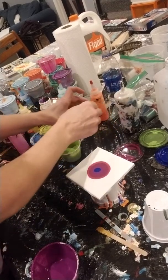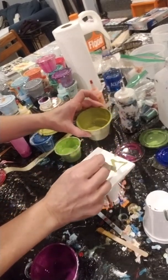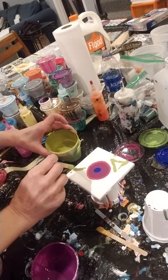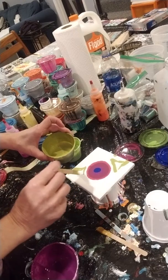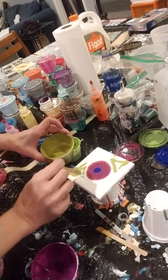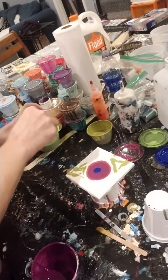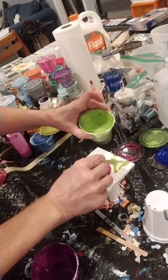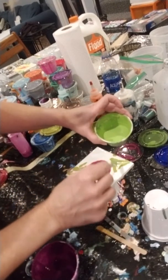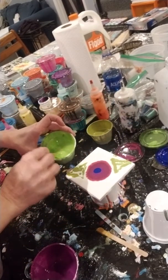Now I'm going to put on my leaf next before I make the actual flower. I just kind of put like a triangle shape because you're just going to swipe it into like a leaf — sort of like a triangle shape, I guess. And I'm using just two colors for the leaves, just put some greens down.